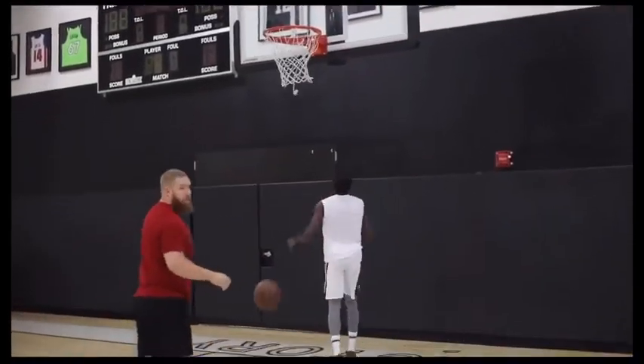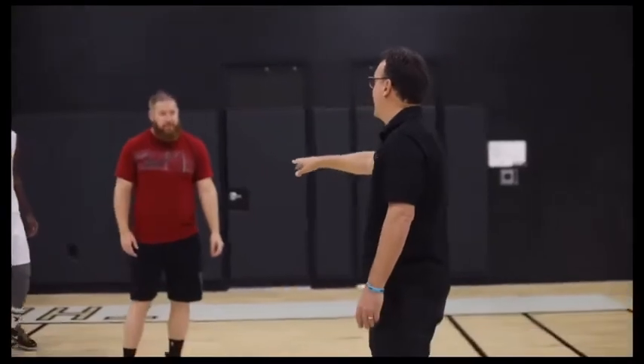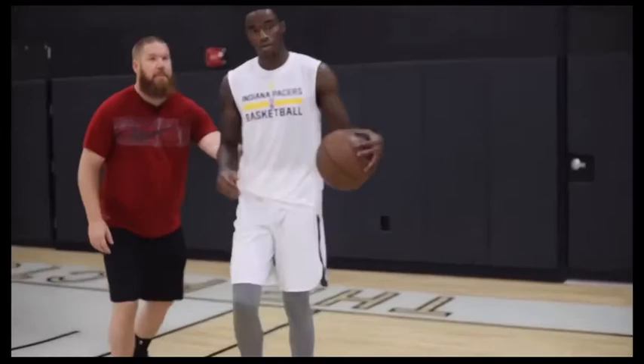Nice little step-through there. Now we know he can jump off one foot if he wants to, but we'll do the two-foot jump either way. That was beautiful — let's do that one more time. Let's see that again, and maybe even talk us through it.